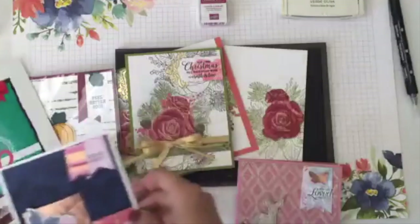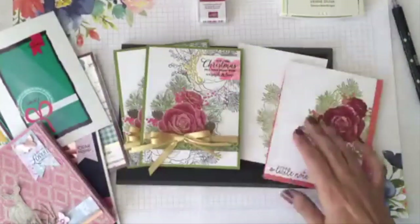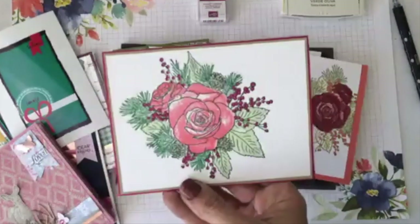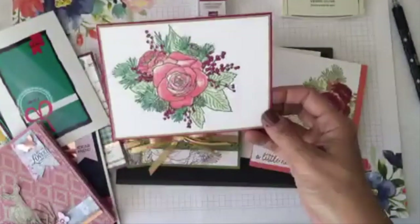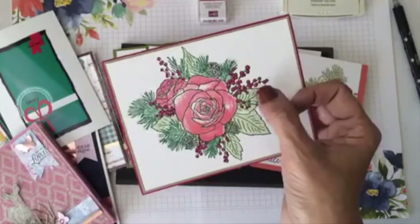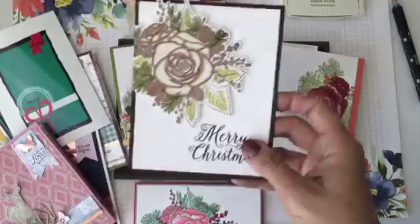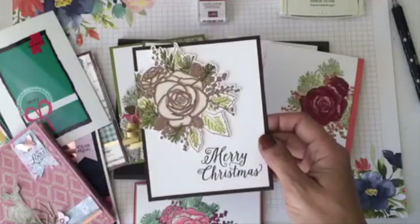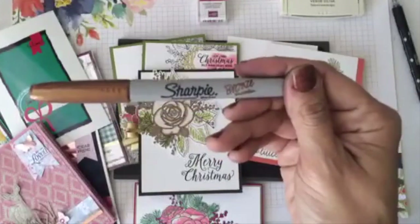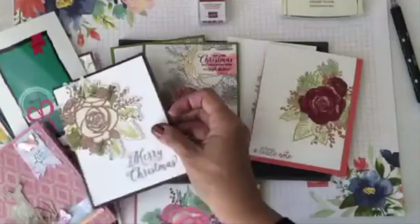Now let me show you some other cards I made with this fabulous Christmas Time suite. One of the first ones I created was very simple — I just stamped even the berries, which are perfectly aligned as a photopolymer. Then another one where I used stamping blends and my bronze metallic Sharpie — I just went around coloring all the details and berries with bronze. That's another fun idea.